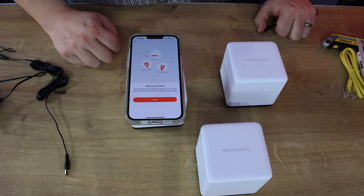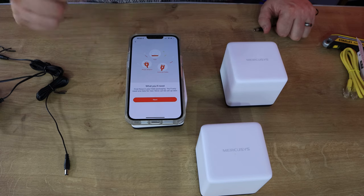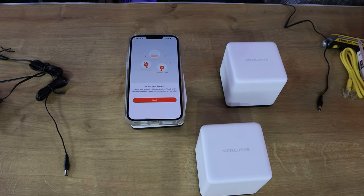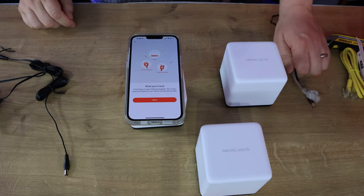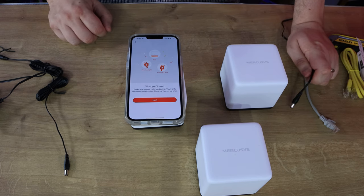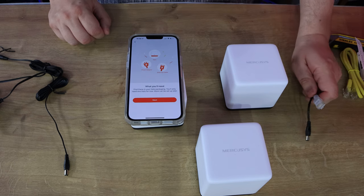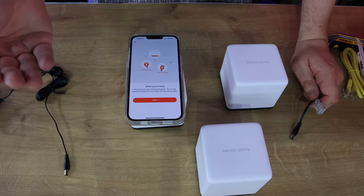Clicking 'let's begin,' it tells you what you'll need: a Halo node, power adapter, and Ethernet cable. I've got the power adapter plugged in and an Ethernet cable - though not the one they supplied since it's not long enough to reach our router, so I'm using a longer one. Just so you know, their power cable is one and a half meters long.